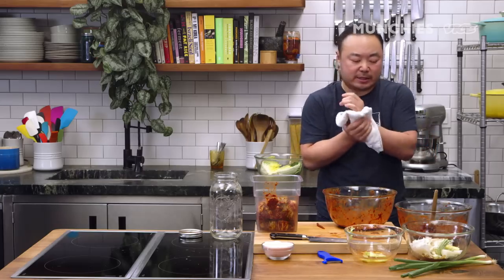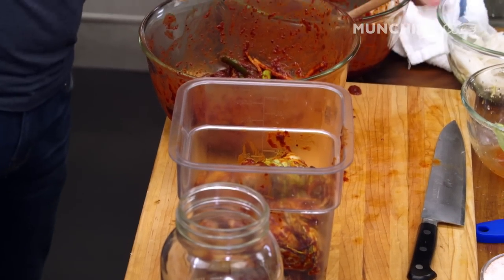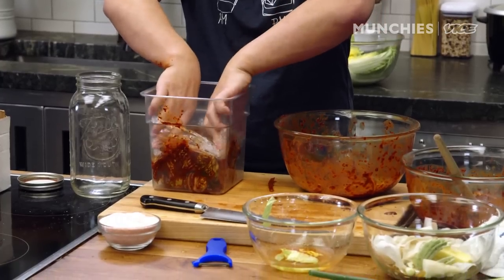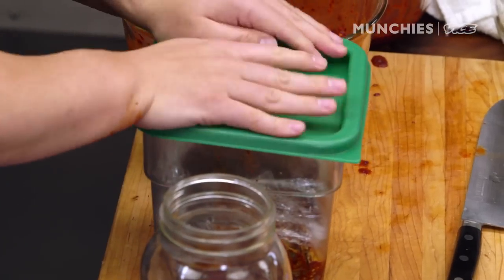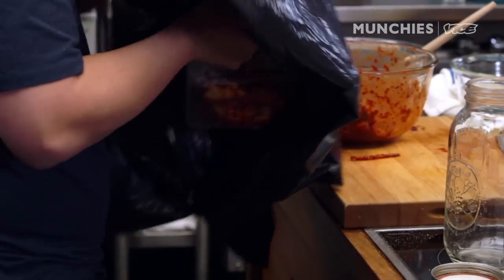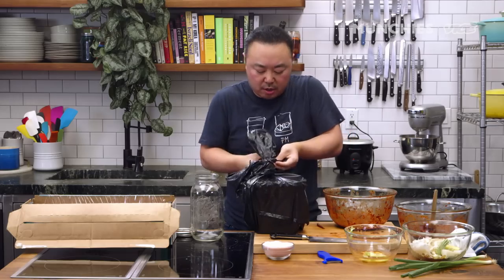Fermentation is best at around 33 to 35 degrees Fahrenheit. It needs to be airtight. I actually like to use plastic wrap to make sure that there's no air. And you want no sunlight or any kind of light. You want to close this as well because it is going to start to smell.